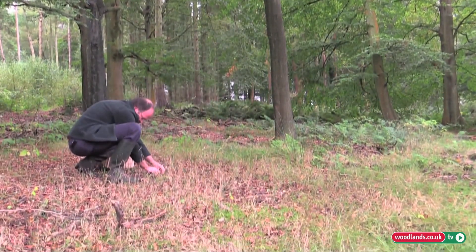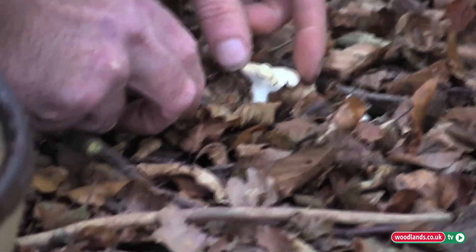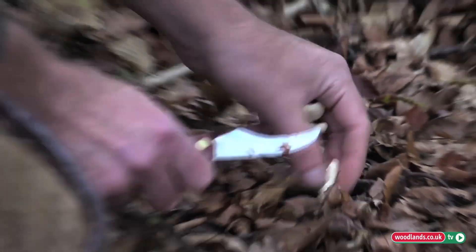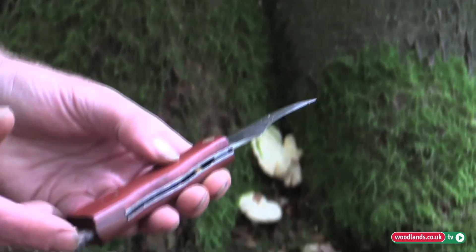There's a vast array of mushrooms that grow at different seasons and in different environments, but today it's the right time of year to go and have a look for a few hedgehog mushrooms. Here we've got a nice example of the hedgehog mushroom. It's one of the more easily identifiable fungi in the forest, and this gives me an opportunity to show you the major tool for a mushroom picker, which is the mushroom knife.